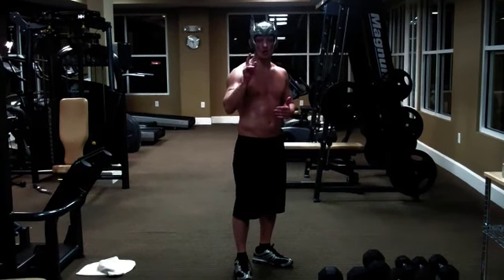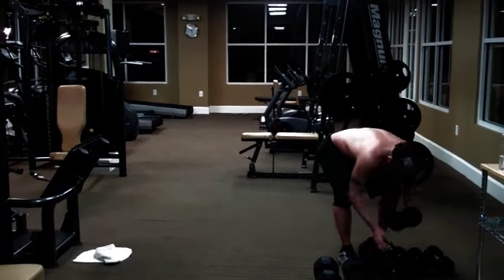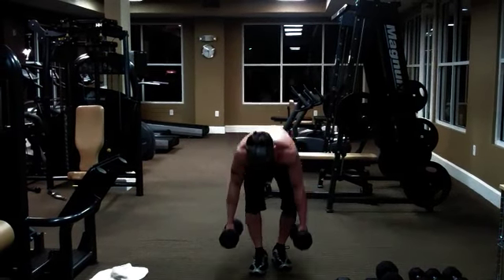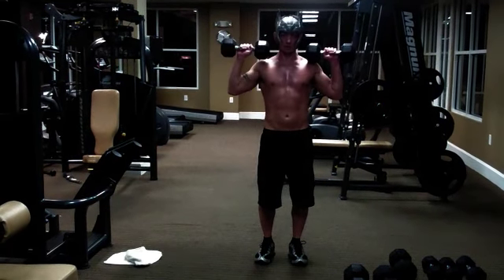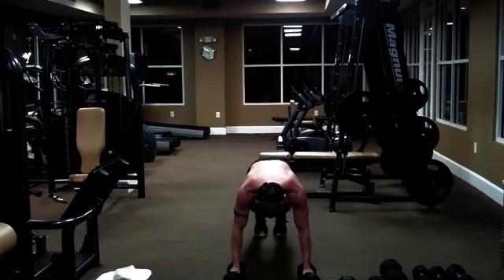The first one is called Odin's Revenge. So you're going to grab two 25-pound dumbbells, or whatever weight you can manage — 10s or 15s. What you're going to do is go down, push up, squat thrust forward, bring the weights up, press, press, back down. You're going to do ten of those.